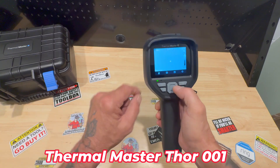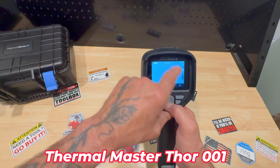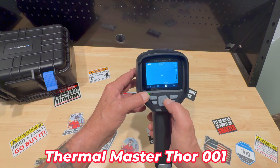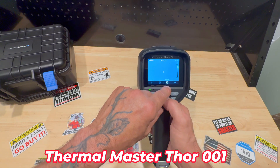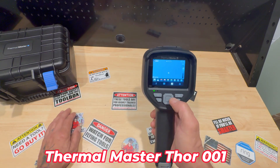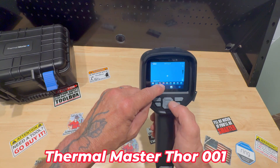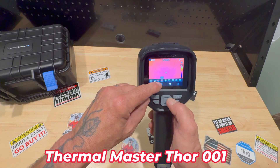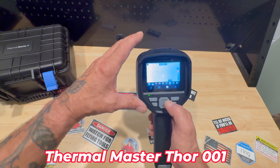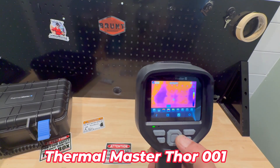Now the settings — right here across the bottom of the screen you can set your temperatures, max and minimum. Right now it's at 96. It's a view mode. And then this third window — click on that and you can change how the screen appears. Right now it's on white is hot. The next one is black is hot. And then it goes rainbow — a whole bunch of different ways to view what you're looking at.